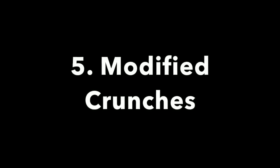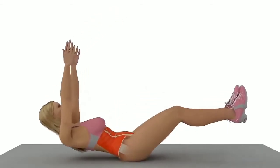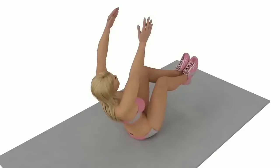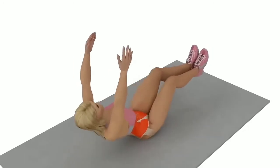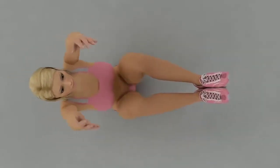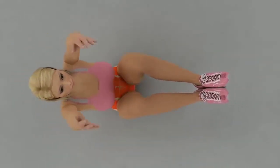Exercise number five: modified crunches. Engage your core by contracting your glutes and contracting your stomach. Lift up towards the ceiling using your chest, not your neck, because this will involve more abdominal muscles. Recommended tempo: two seconds up, two seconds down. Recommended repetitions: 15. To make it easier, keep your feet on the ground.